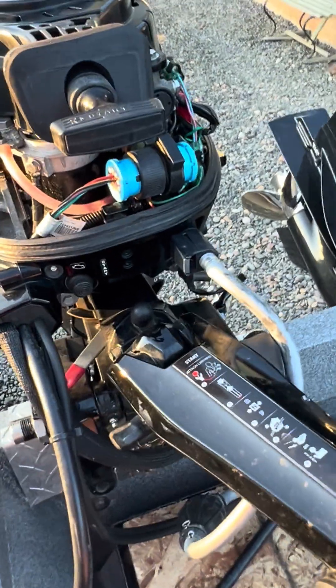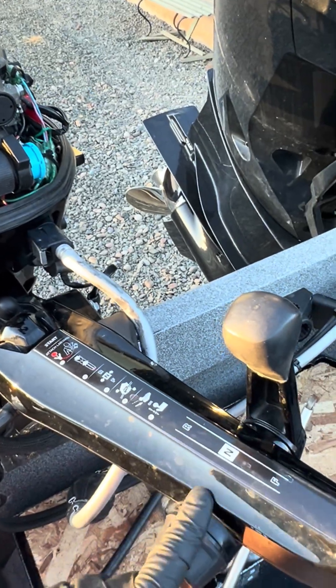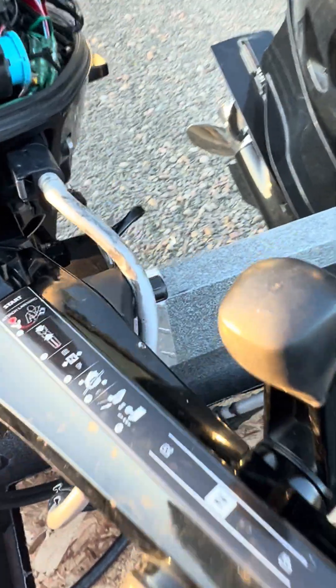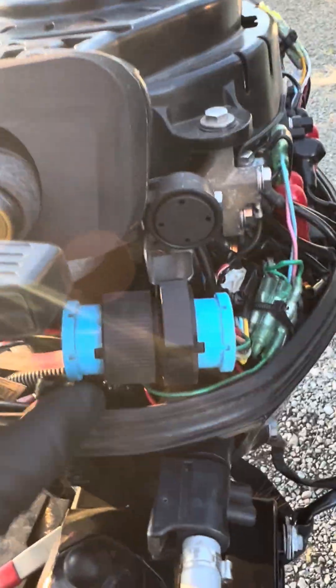Did some more troubleshooting, and there's a little sensor that is wired into the motor that will make it only start if the motor is in neutral, and the motor was not working with that. I found a way to bypass that and just wanted to share it. So if you pop the cowling off...